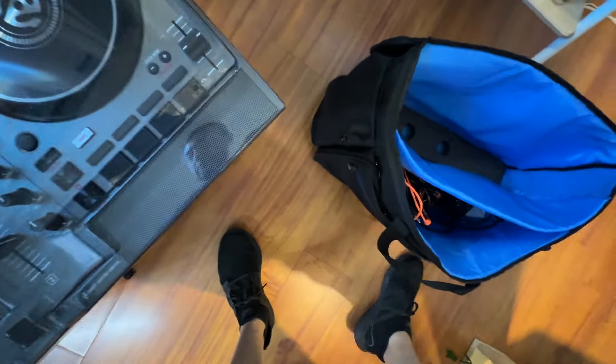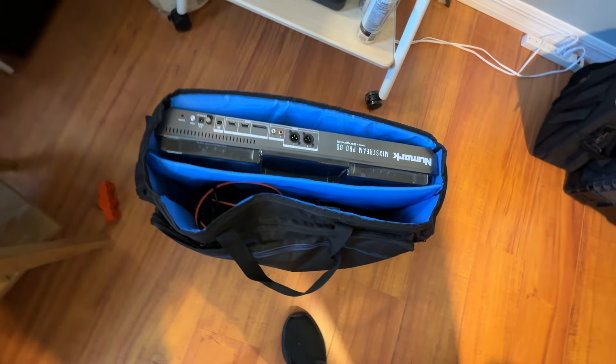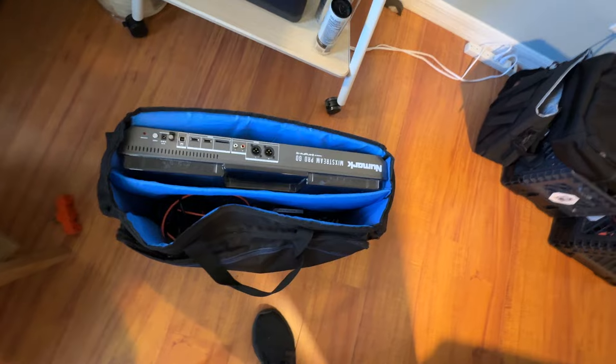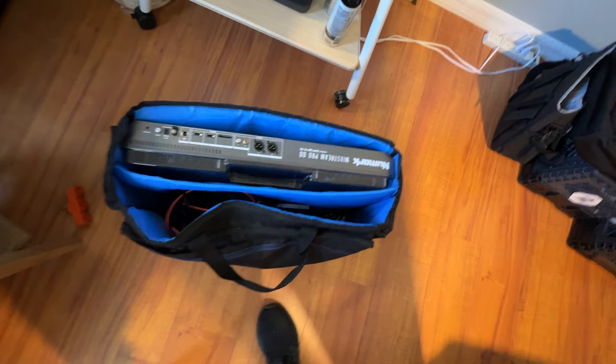Some gaffer's tape. That's it — that is my complete backup rig. This is what I do typically for a wedding, because you never know. You could be out in the middle of nowhere — what do you do? You have no music. It's not good.